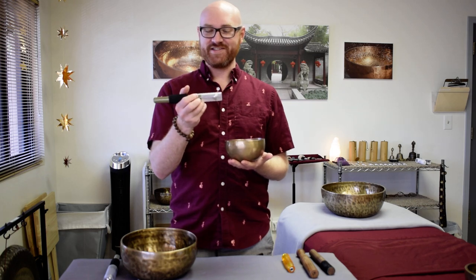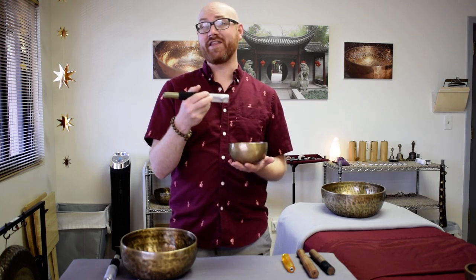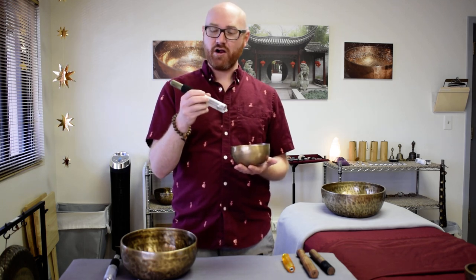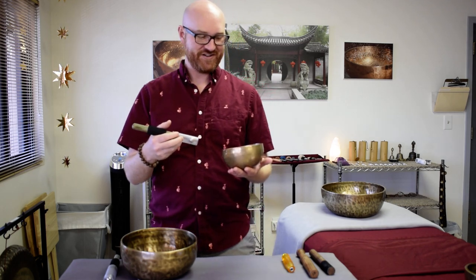The tactile sensations of this wand feel very similar to leather or to wood but without that obnoxious white noise. They're hefty but comfortably balanced in the hand, and feature a foam grip that helps prevent fatigue in a longer playing session.